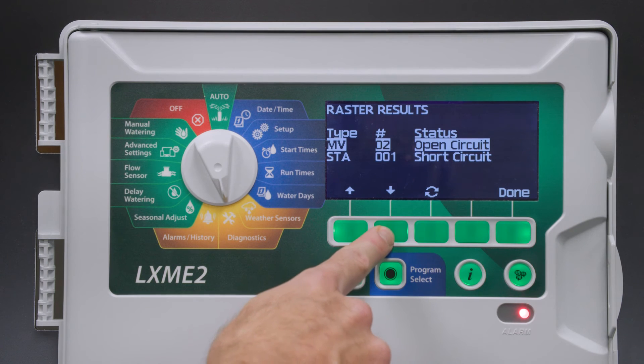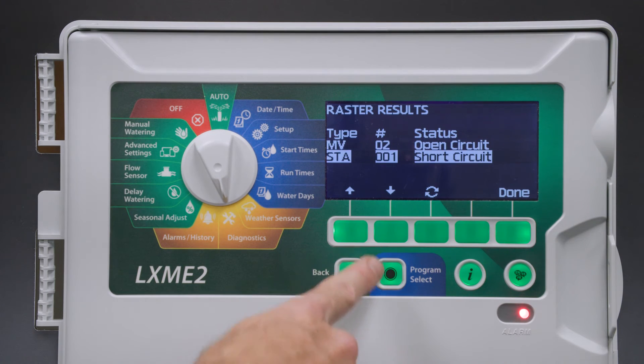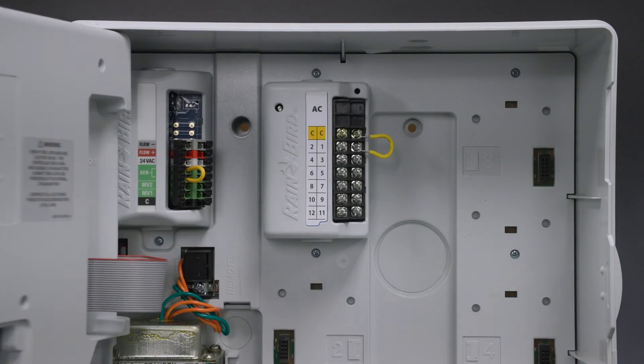It also indicates that station 1 is short circuiting, meaning we do not have a complete wire path from the controller to the valve solenoid and back to the common, so we need to check the wiring.